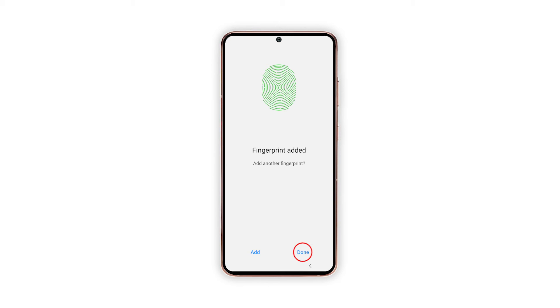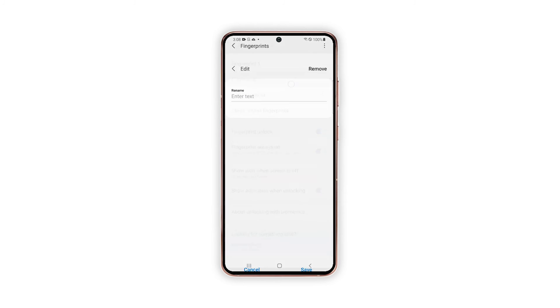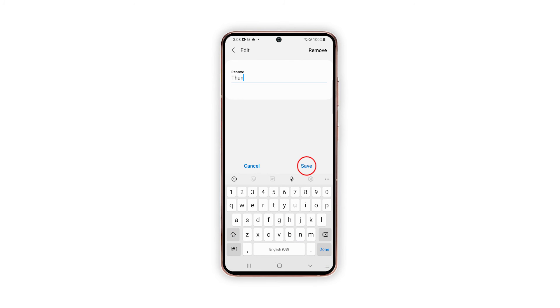Now tap Done if you're finished adding your fingerprint, or tap Add to register another. Should you wish to change the label, tap on the desired fingerprint, then enter the new name you'd like to use and save the changes.